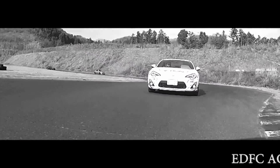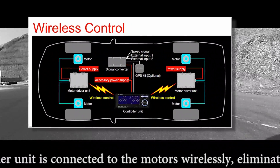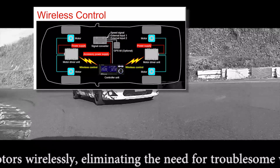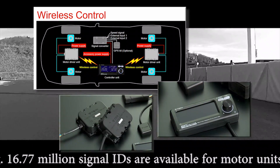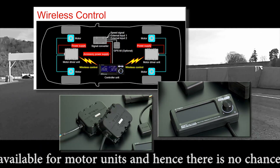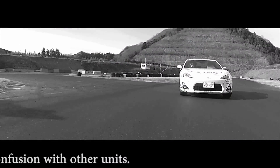The EDFC Active Pro control unit is connected to the motors wirelessly, eliminating the need for troublesome wiring during installation. Over 16 million signal IDs are available for motor units, so there is no chance of confusion with other units.